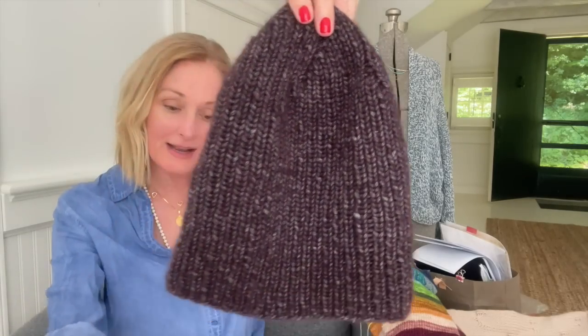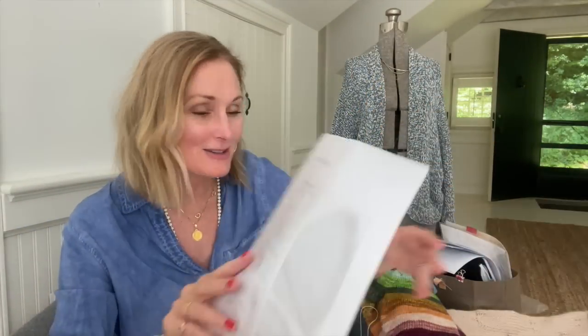It's so cute, right? My kids all want one, so I'm sure there'll be more of these in my future. It's just a one-by-one rib on a size seven and eight needle, so it goes pretty quickly. It's a great little travel project. Those are the only things I have off of my needles.